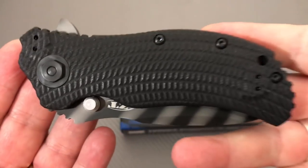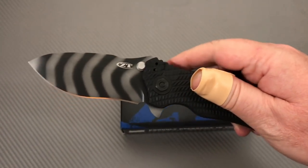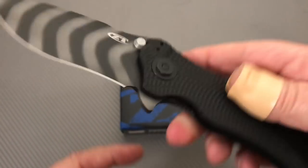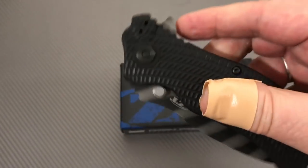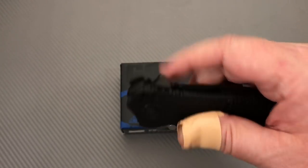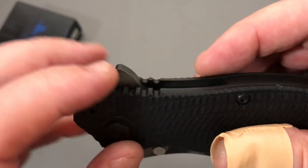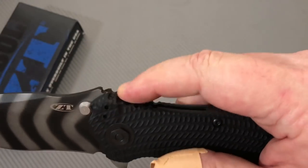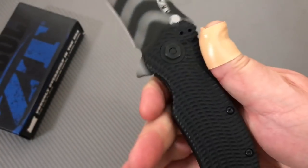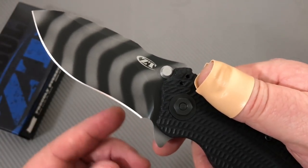Assisted opening — there are some springs in there, but it flies right open. These are not so much thumb studs as they are blade stops, as you can kind of see, since they don't give you much room to get your thumb in there. I use the flipper tab — comes in handy. No jimping on the flipper tab itself, but there's a bunch of jimping around it. Big thumb ramp with lots of jimping and traction there. There's a little sharpening choil, which should be enough to get the job done.